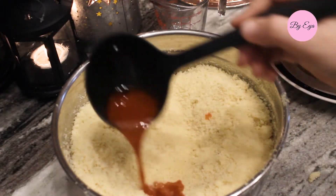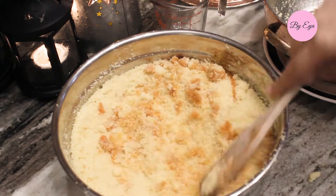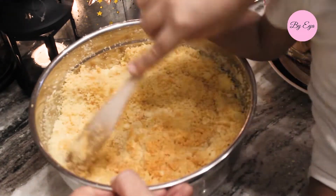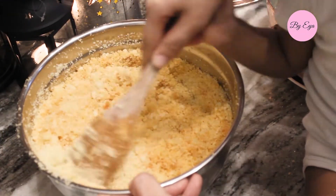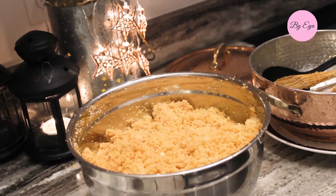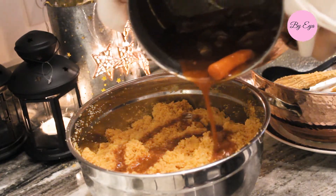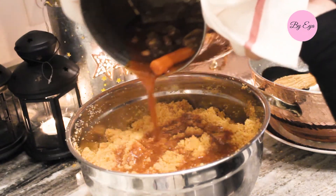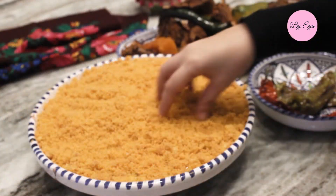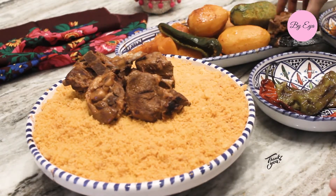If you look at the sauce you'll see some oil floating on top — that's what you use at this step. Use that oil first to coat the couscous grains, stir, and check there are no lumps. Then add all the sauce to the couscous. The couscous needs to be fully covered with sauce, so set all the vegetables and meat aside, pour in all the sauce, then cover the bowl with a plate and let it sit for five minutes. Finally, break down the couscous, transfer to the plate, and use the meat and vegetables to decorate.